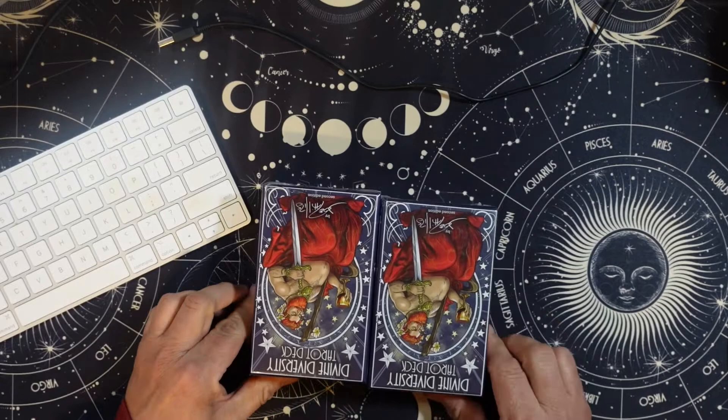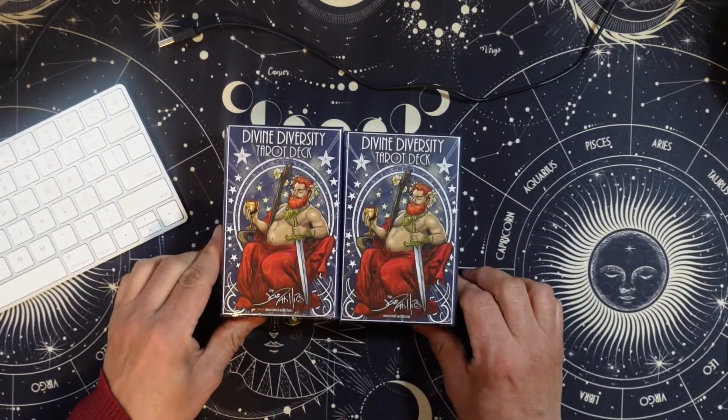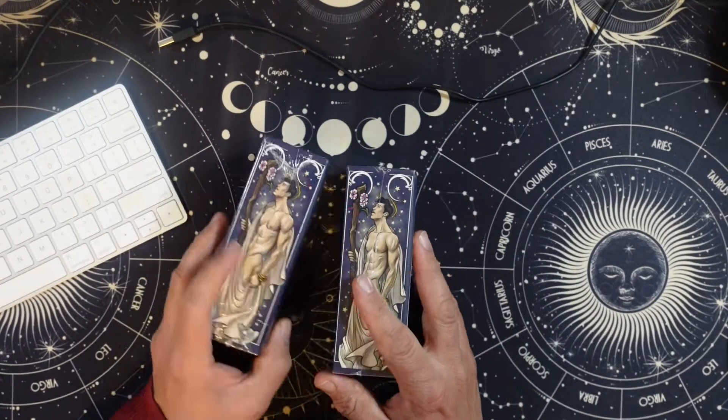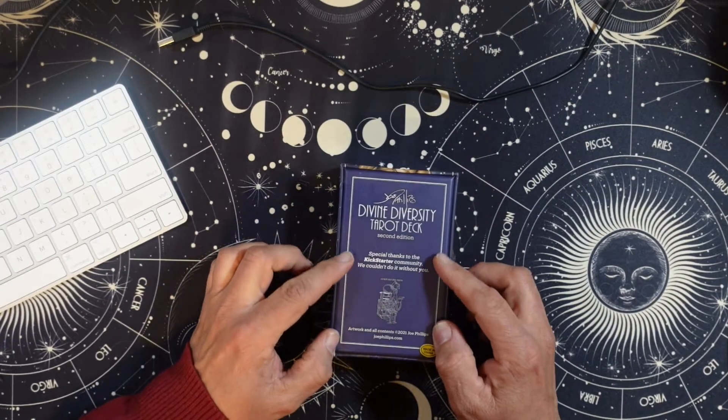I'm obviously just going to open one, but here are the decks. Divine Diversity — this is by Joe Phillips, this is the second edition. I've got two decks. Special thanks to the Kickstarter community.